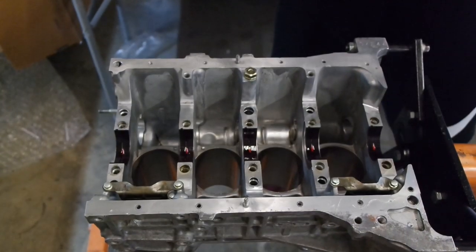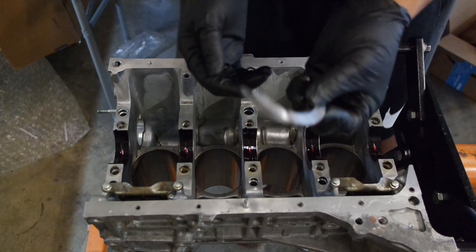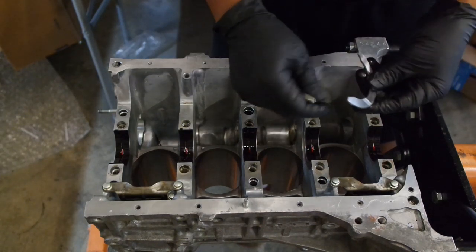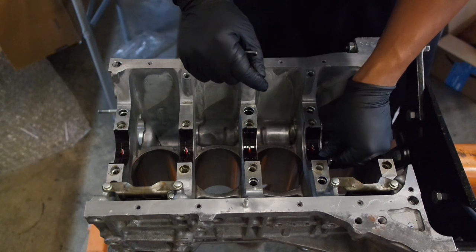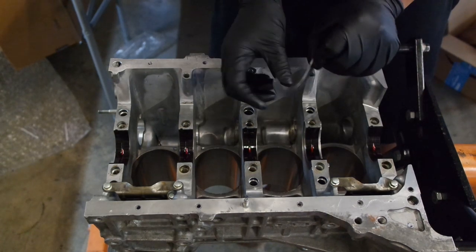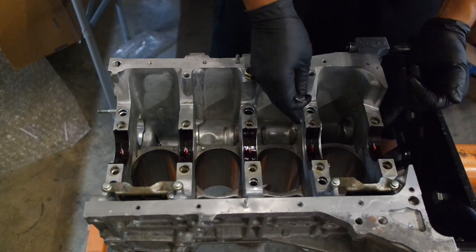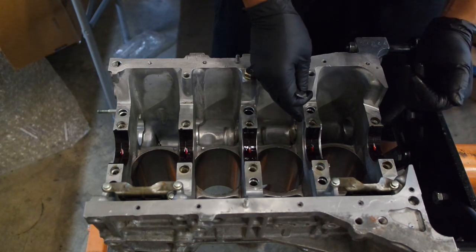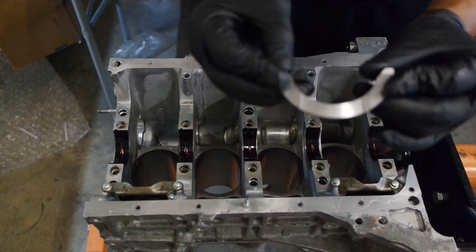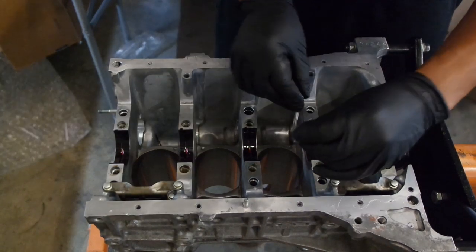One thing you want to be sure not to forget: in my bearing kit, I chose the kit that came with thrust washers, so I have brand new thrust washers. I couldn't tell you the science behind what these do, but I know you need them. In my build, the thrust washers go — if you're looking from the trans side of the motor — in between, it's basically this one right here. The motor's upside down, and the thrust washer has grooves. It has two grooves on each one. The grooves face outward, so just remember that.